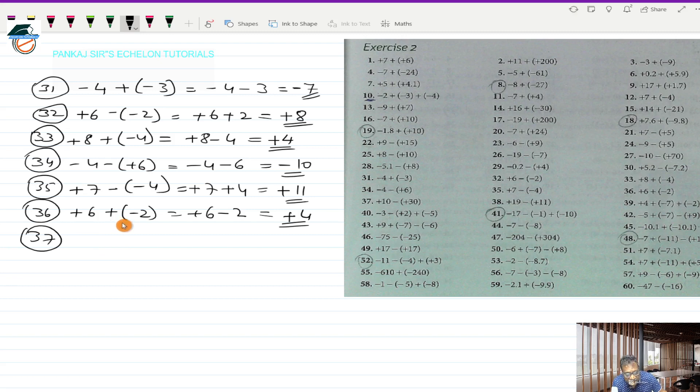Question 37 is plus 10 minus (+30). Removing the bracket: plus 10, and minus into plus is minus 30. These are two directed numbers with opposite signs, so I take the minus sign of the bigger number and subtract the smaller from the bigger: 30 minus 10 is 20. The answer is minus 20.